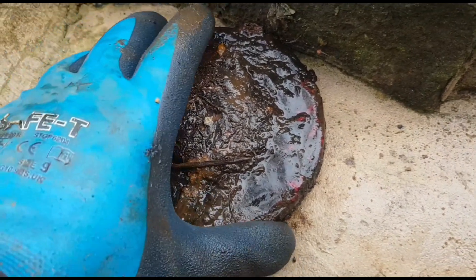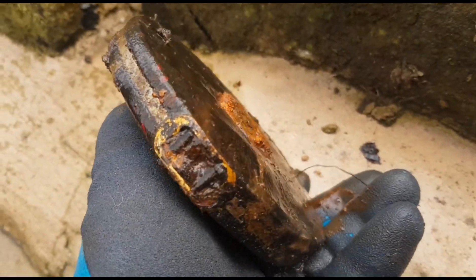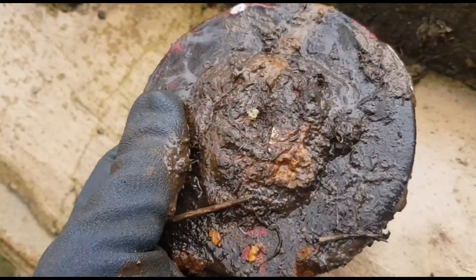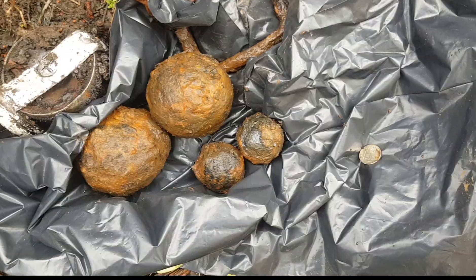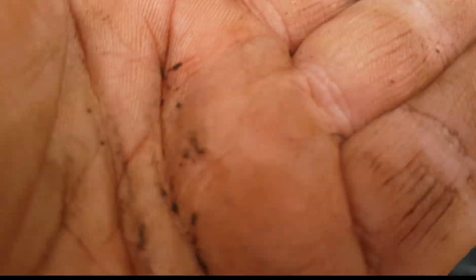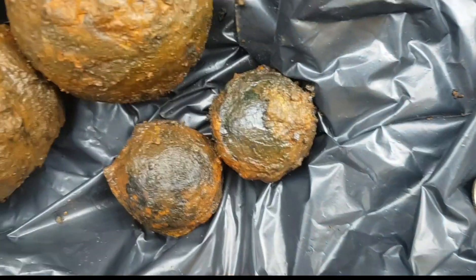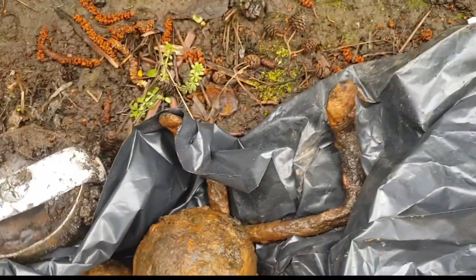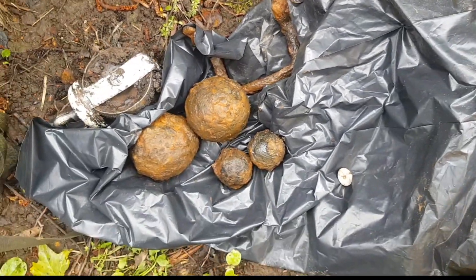So magnet fishing — we've just had this old tape measure out, it's got the old brass buckle on the end. We've also had a 2016 ten pence — too small — two large cannonballs, and a bucket handle. That's not bad.